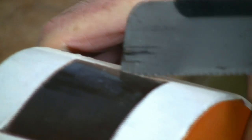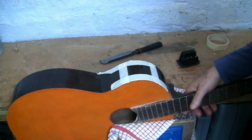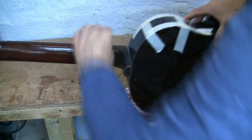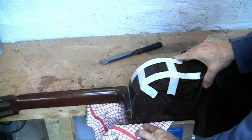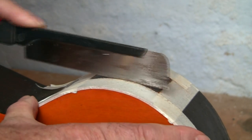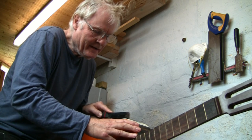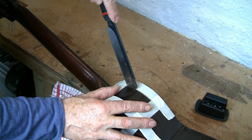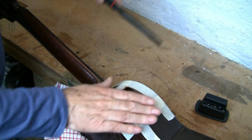I'm left-handed so ideally I want the line I'm working to on the right. I then turn the guitar around and reposition the sawing. See how important it is to have the workpiece secured firmly. Slow up as you get to the end of the cut — okay, we're nearly there. There she goes.